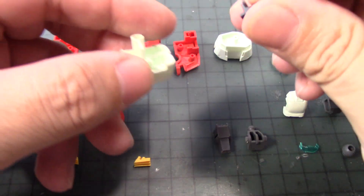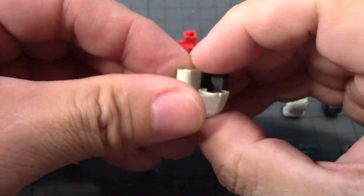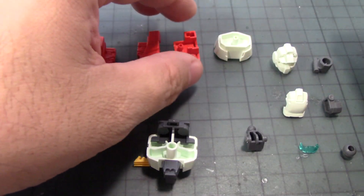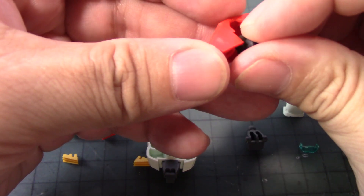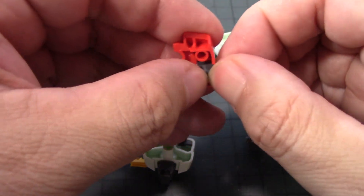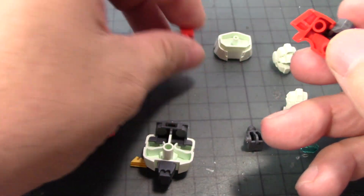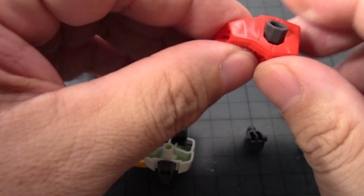First, take this part and put it right there, followed by this part that goes right there. Set that to the side. These parts here represent the shoulder armor or chest armor for both right and left sides. Before they come together, get this polycap into position — be careful because you could put it in wrong. Make sure you have the clearance to do this.